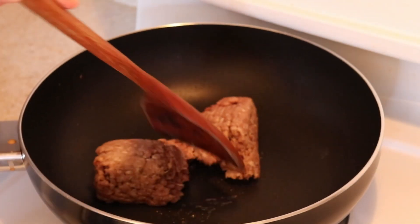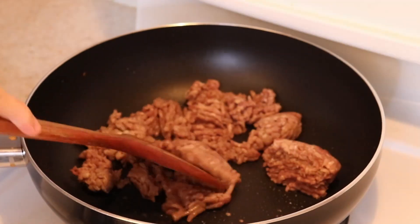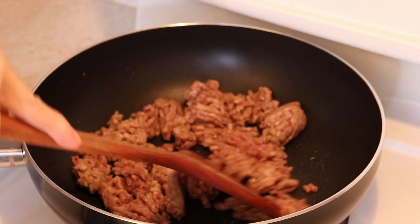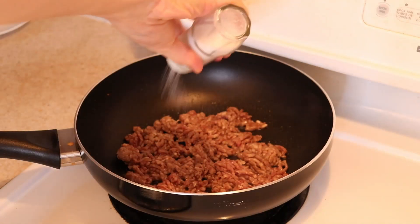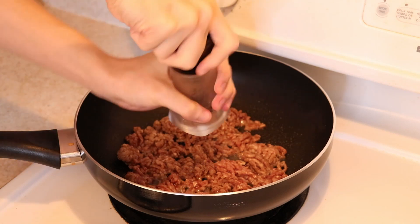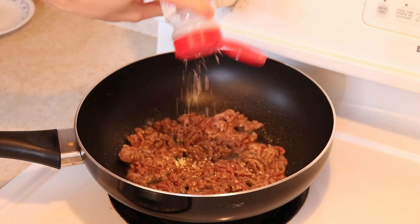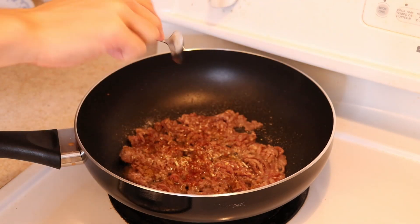Add in half a pound of lean ground beef and break it up into small pieces with a spatula. While it's cooking, season it with your choice of spices and herbs to taste. I'm using salt, black pepper, garlic powder, a little sugar, dehydrated onion, paprika, ground cumin, and chili powder today.